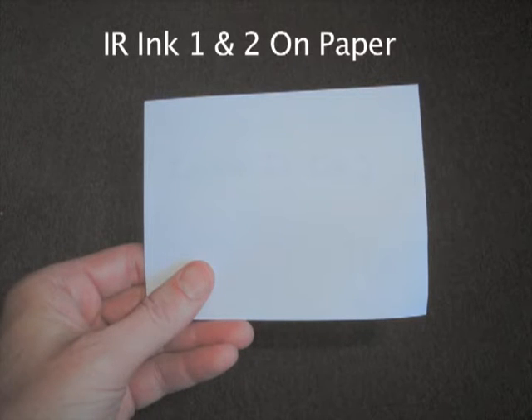We're going to do a demo here of our IR ink type 1 and type 2, our XNight IR ink flashlight, and our XNight IR ink USB industrial camera.